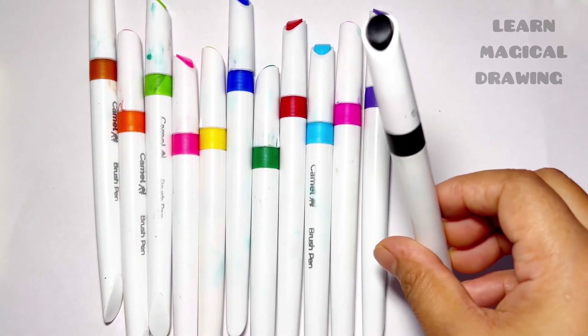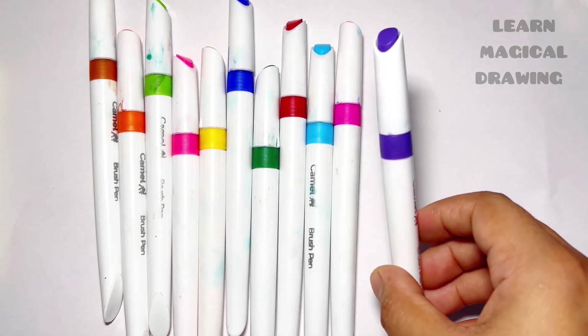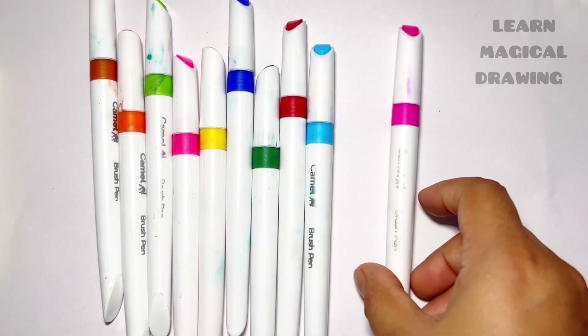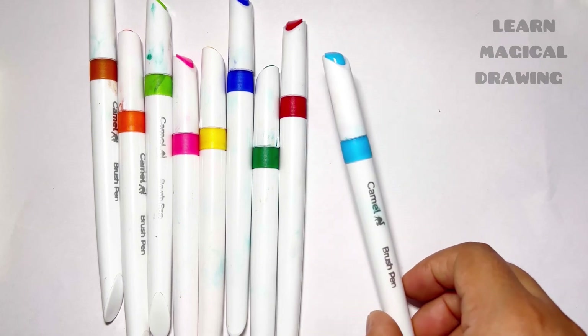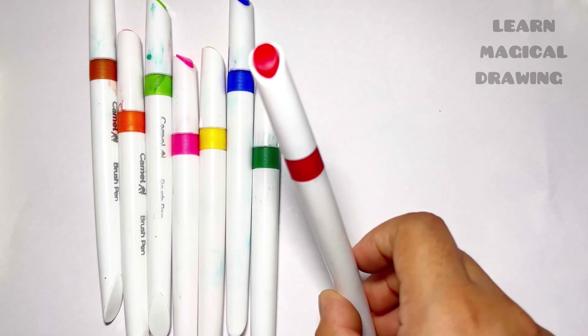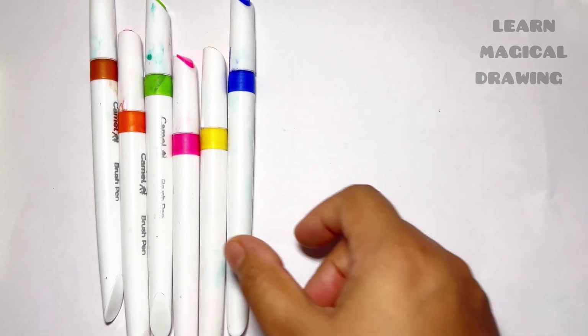Black color, purple color, pink color, sky blue color, red color, dark green color, blue color.